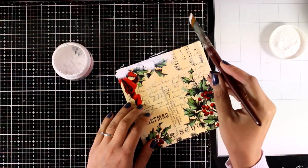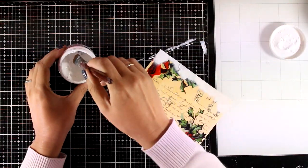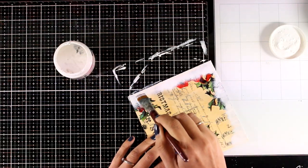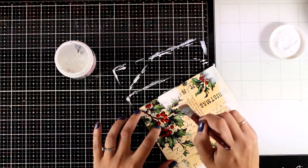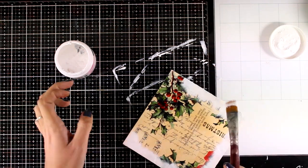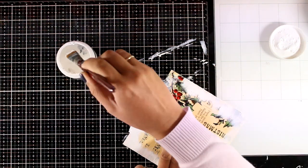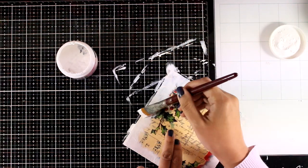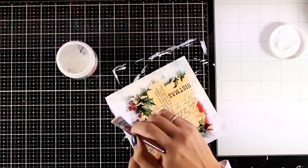I'm going to create a border with white gesso using a flat brush, working from the outside towards the center. I'm not going to cover it up completely - I just want a nice white border that fades out towards the center. The gesso I'm using is by Fabricaster and it doesn't completely cover up the design since it is quite thin, but if you want to completely cover up the design at the edges then you can use a thicker gesso or just add more layers.